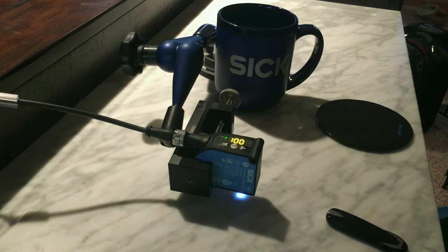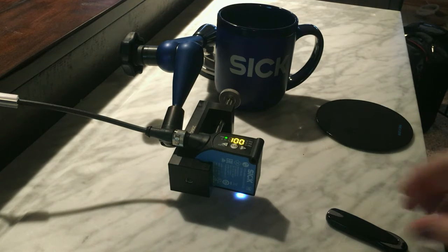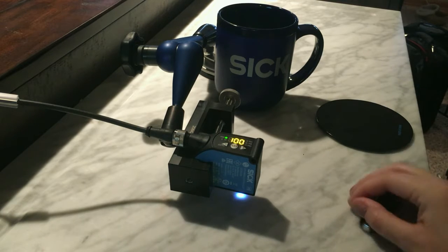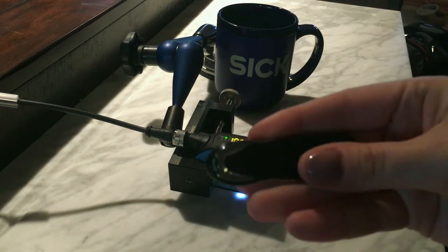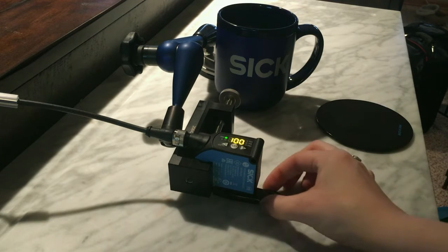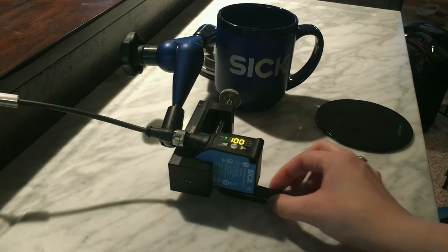So now let's see if the sensor can differentiate between different blacks. Let's make sure that it still detects the cookie — as you can see, it does. Now I found this black USB stick that looks the same color as the Oreo in its center point. I'll put that through, wiggle it around, and you can see there are no false trips.